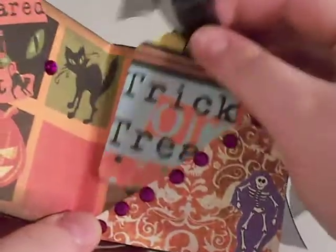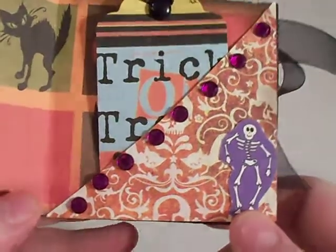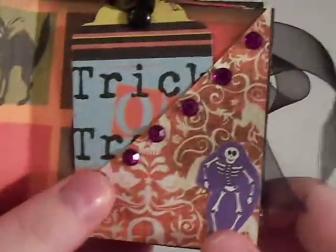And my little targeted. And my little galley guy. And I put some purple bling on there.